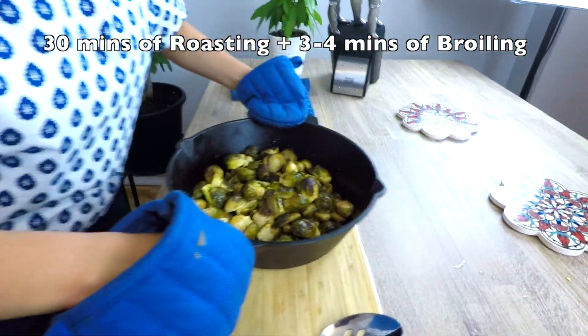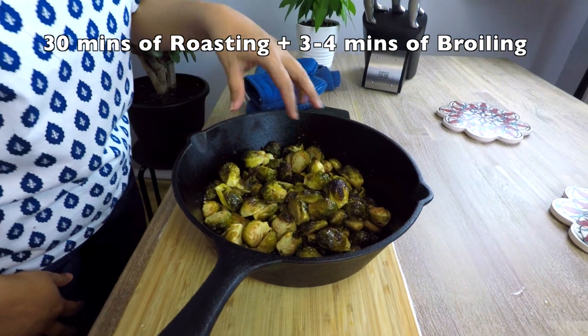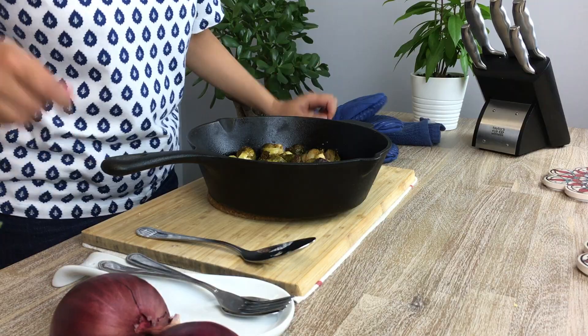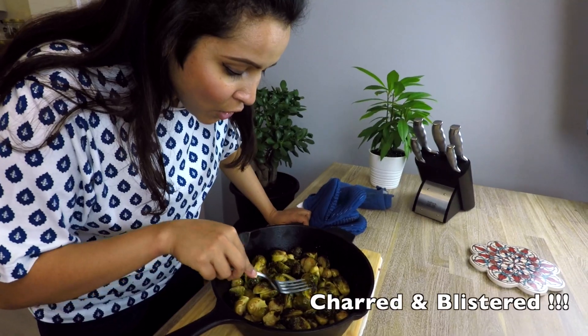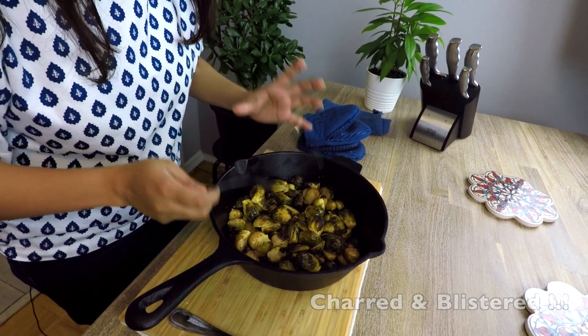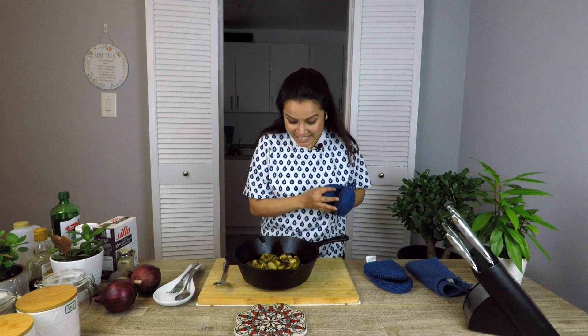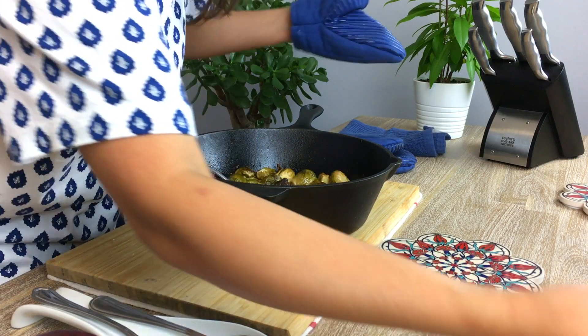My brussels sprouts are ready. What I did was broil it for three to four minutes so that I can get this charred look, which also gives a very delicious flavor to the whole dish. Now let's give this a try — I'll be serving the brussels sprouts with some roasted chicken.